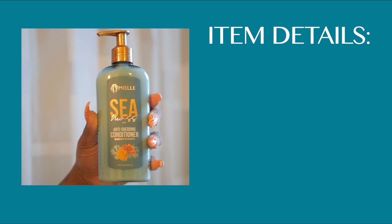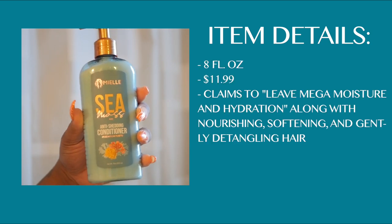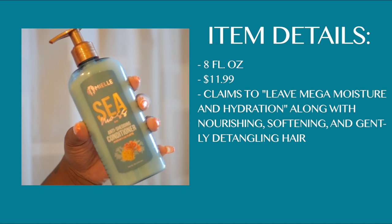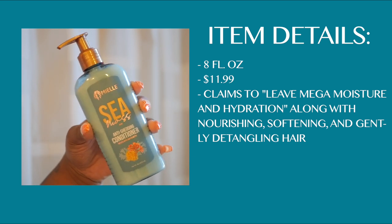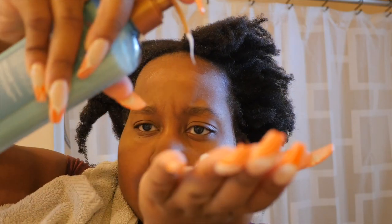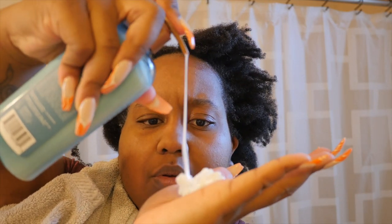The next product is the conditioner from the collection. It's also eight fluid ounces, $11.99, and it claims to leave mega moisture and hydration along with nourishing, softening, and gently detangling the hair. The consistency is pretty standard — that creamy, thick-ish consistency, not too thick, right in the middle. I apply it to my hair liberally and then finger detangle each section.